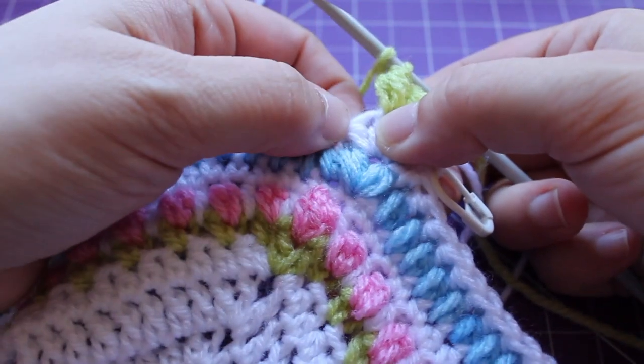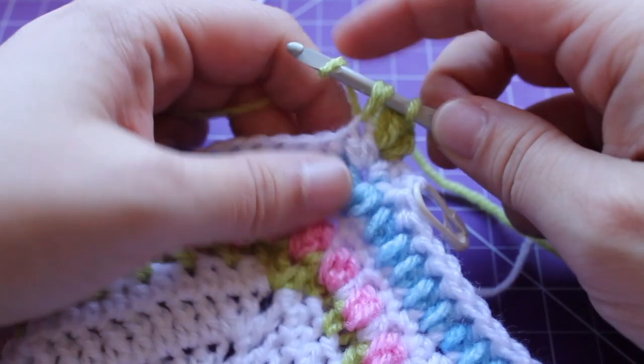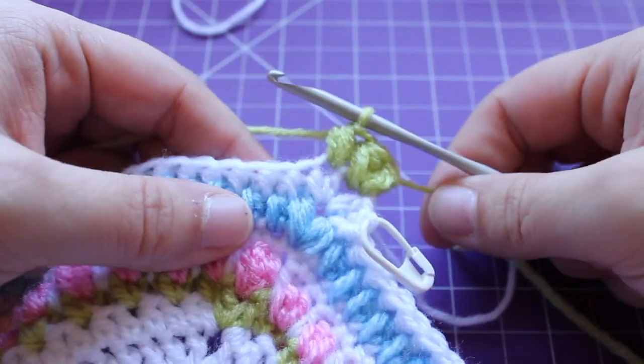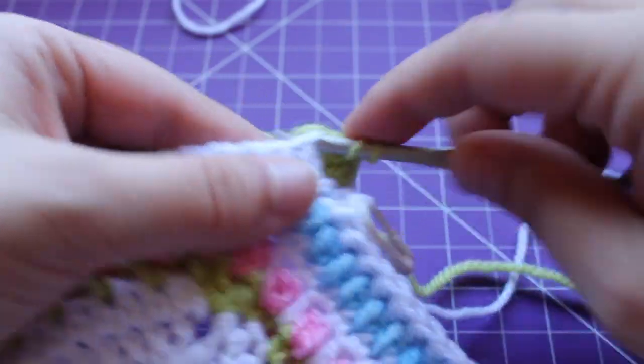In that one right there we're working a small puff v-stitch: working a small puff, chain one, and then a small puff in that same stitch.